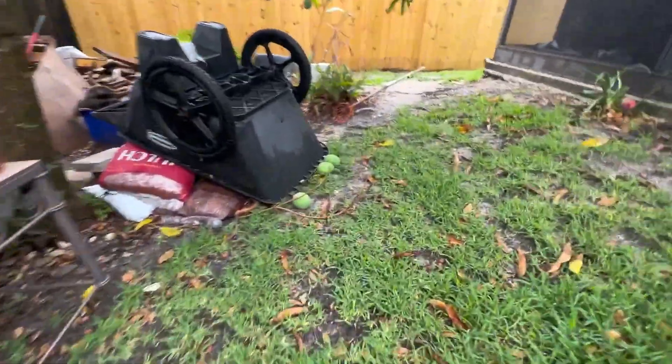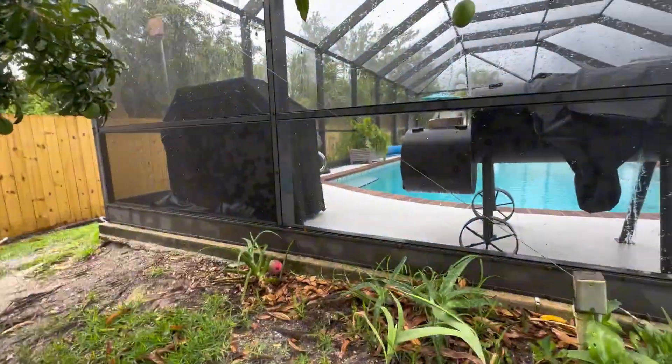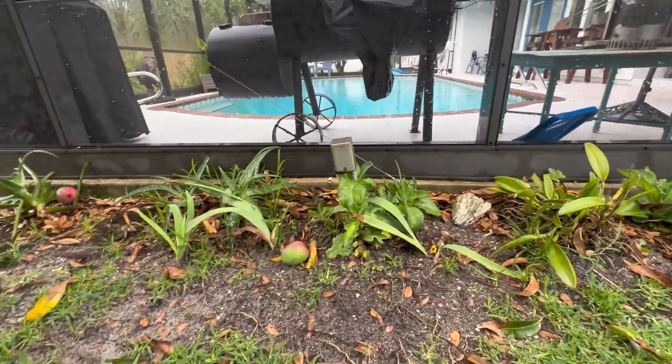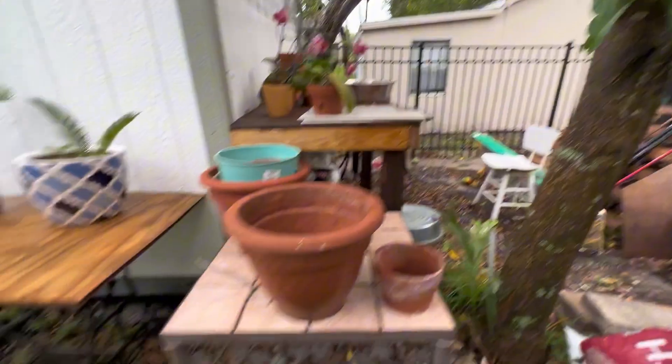I lost a bunch of mangoes. Look at all those — one up there. Look at all that. I lost a bunch.